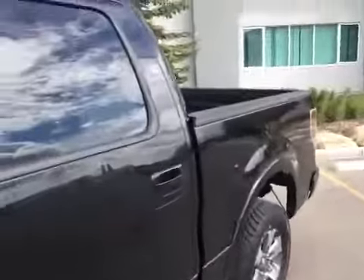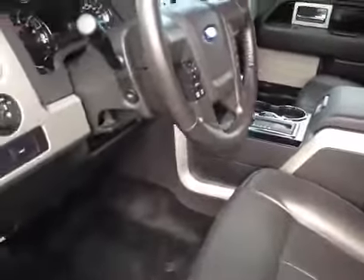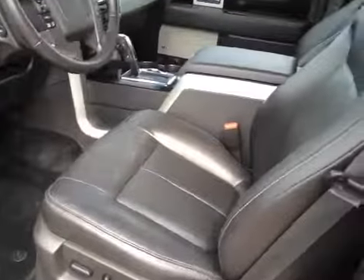Before we take any pictures of our truck, we're just going to give you a little video tour of the interior. As you can see, this unit is in very good condition and also very clean. This is a used unit but we do send all these units out to be cleaned and detailed, and you can see it's in very good shape.